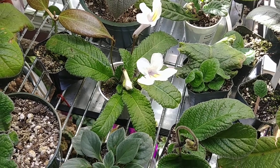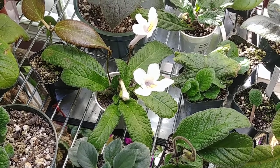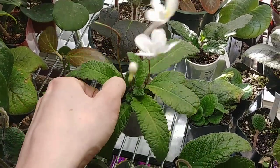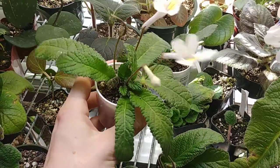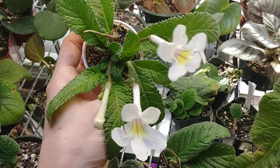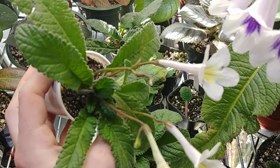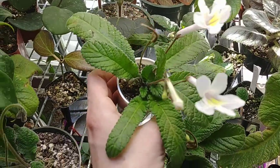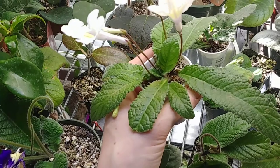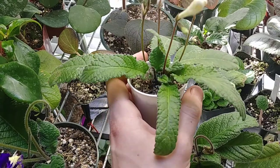Hey, it's Derek here and today I wanted to do a little Streptocarpus update and just take a look at some of the plants I have in bloom and some others. Starting off right here is Streptocarpus Heartlands Baby Egrets, a lovely little miniature with some miniature species in its background, so it has that longer corolla tube which I quite like. It's a really great hybrid with a lot of bloom potential and because it's one of the miniatures, it grows in a really tidy rosette form — just a great plant.